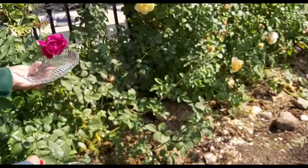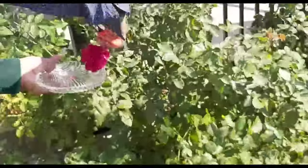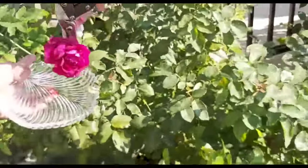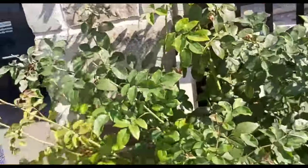Welcome to Peace Garden. Thank you for watching. Today I am just showing you those plants in front of our home.